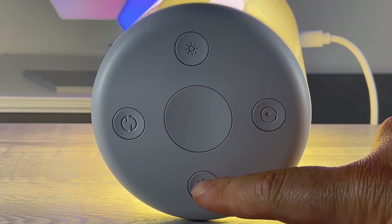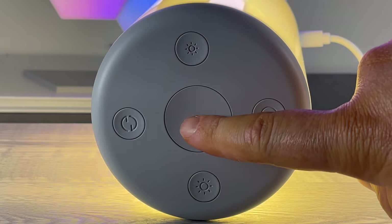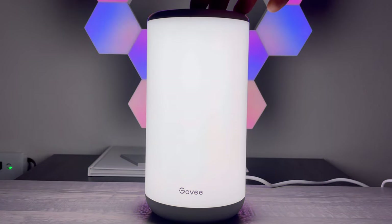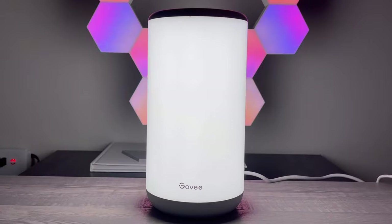We've got the brighten button, which dims and brightens it obviously, and then what's called the switch button, which cycles through different colors and different modes. Then we've got the on/off button in the middle. There seem to be three basic white light settings: a super warm, a standard warm, and then a cool white — three standard lights for basic room lighting.